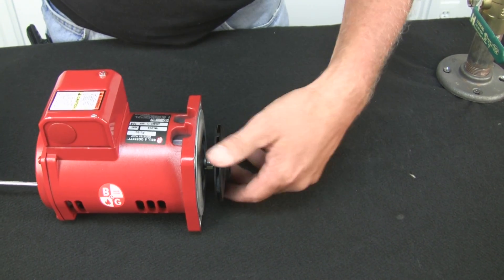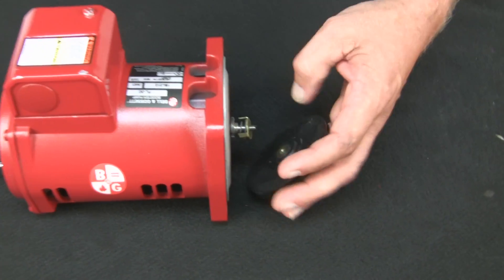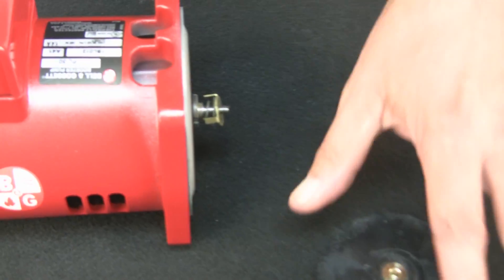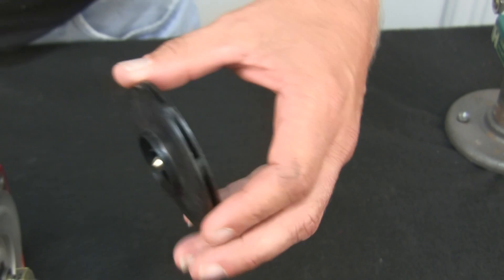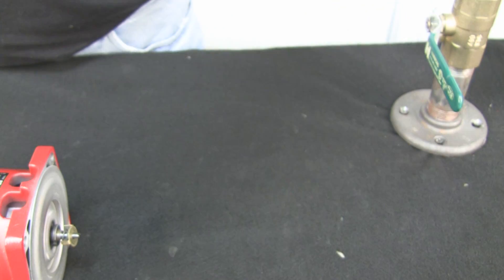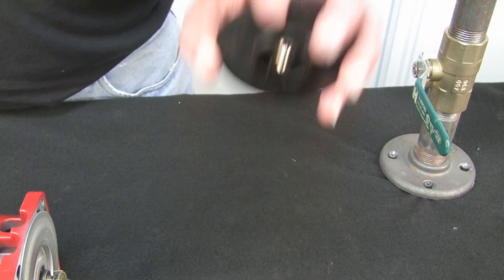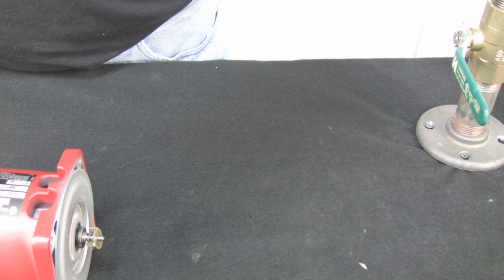Then you'll see the seal kit sitting behind it — and it's a lot different than a lot of other seal kits. Alright, impeller's off. Now if your impeller's in good shape, you can reuse it. If you are replacing the impeller and not the seal kit, make sure you order a volute body gasket for this pump, because the impeller part box does not come with a gasket. The seal kit comes with a volute body gasket, but the impeller doesn't.